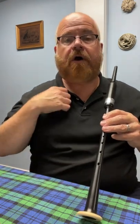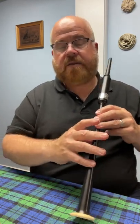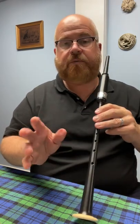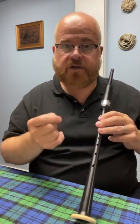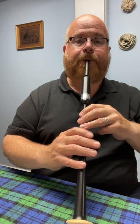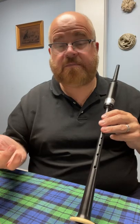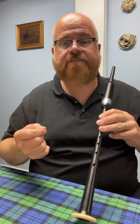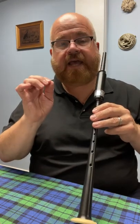Now one more word on what are called crossing noises. In the last video I talked about crossing noises from D to E and back again. You definitely want to avoid those. But there are actually two different kinds of crossing noises. There are the really clearly audible kind, where you hear a blip or a blop — I call those positive crossing noises. There's nothing good about them, but I call them positive because you can very clearly hear them when they happen, even when they're very minor — like a little catch or a little blip.